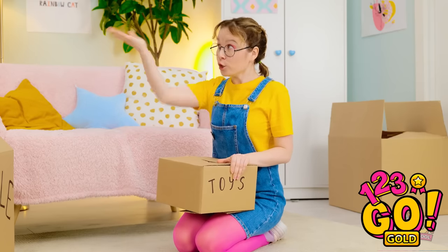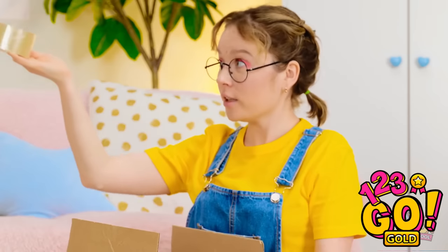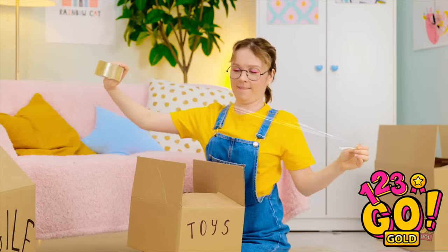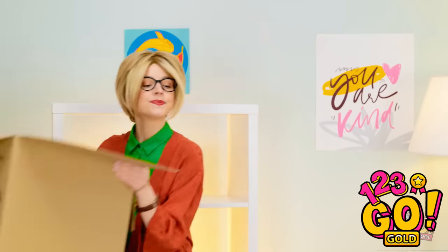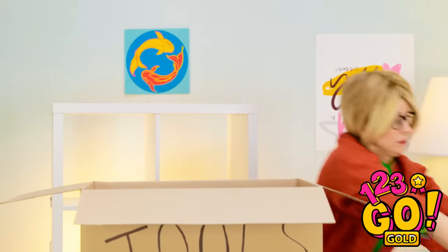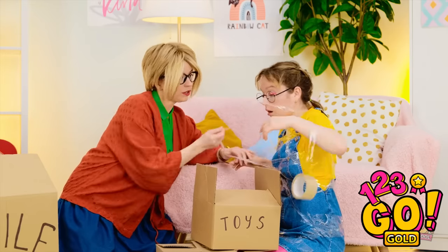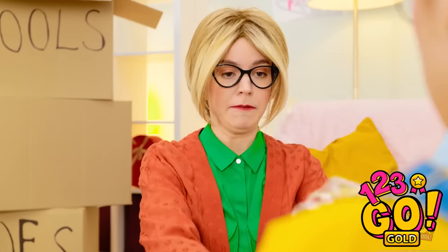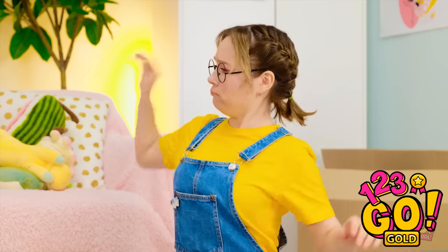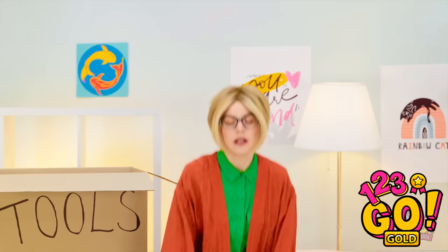I'm finished, mommy! Can I have the tape? Here you go. Where's the end? This is sticky! Are you okay, Sophia? You got me, mommy! Help me! Don't move! There we go. This might hurt. Got it! Thanks, mom! Back to packing.